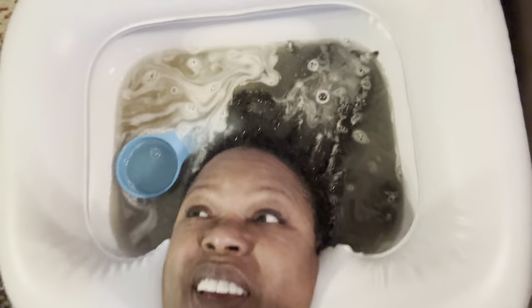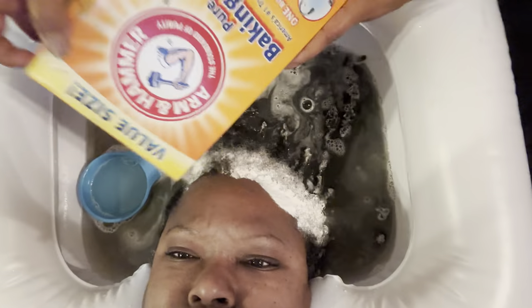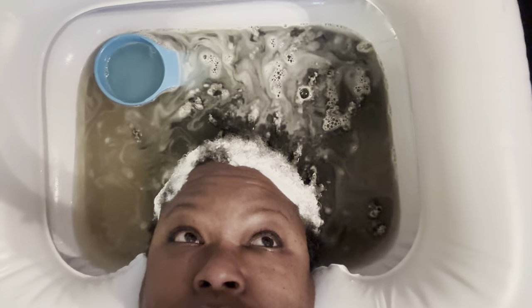Did you put enough baking soda? Yeah, quite a bit. It's dirty, ain't it? You should let it sit for a minute. Let it do its magic. And let it sit. A little more of that. She was pouring apple cider vinegar in my ear and stuff. It might detox your ears. You can't even see on this side.